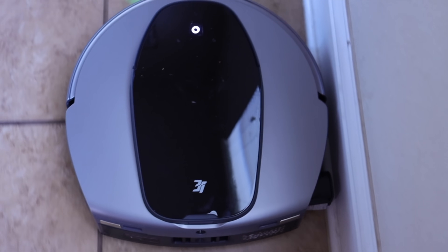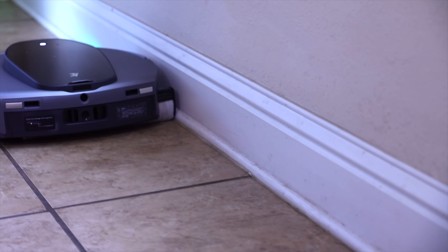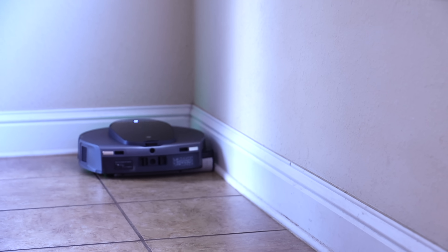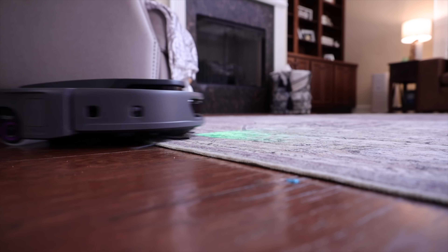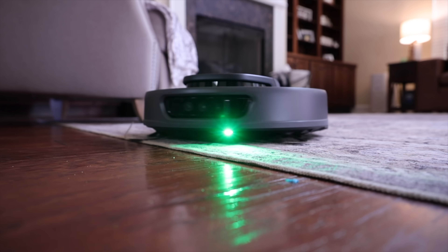Other robotic mops have to return to the base station to clean themselves, but this one can clean itself instantly, preventing cross-contamination. The ultra-reach roller mop also ensures no corner or edge is left untouched — it actually extends to reach all the way to the edges. When going from hard floors to carpets, it automatically lifts the roller mop up to 8 millimeters to avoid cross-contamination or staining.